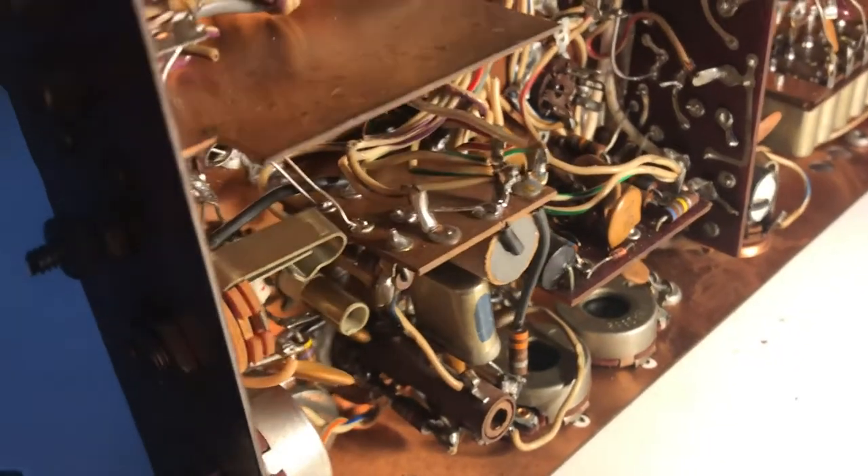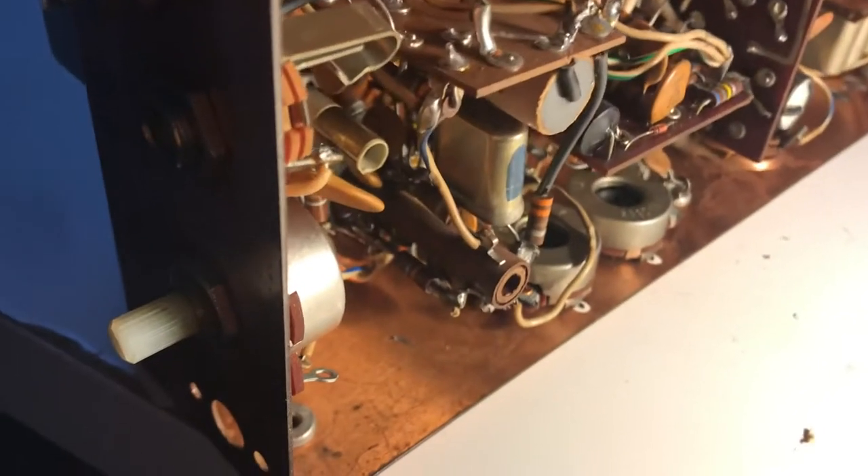Hi, this is again some discovery on a Drake TX4B transmitter, circa 1967 of all things.